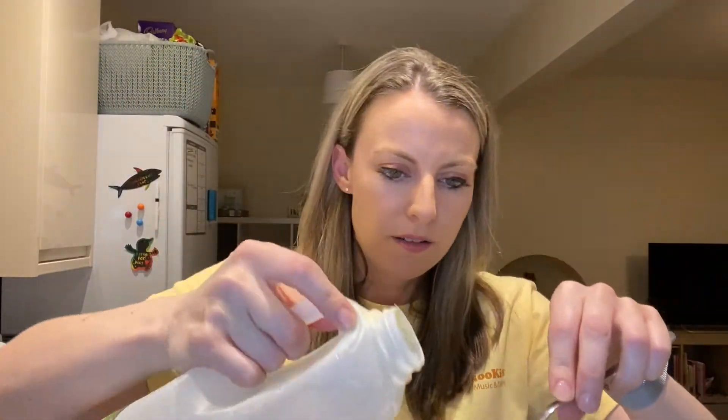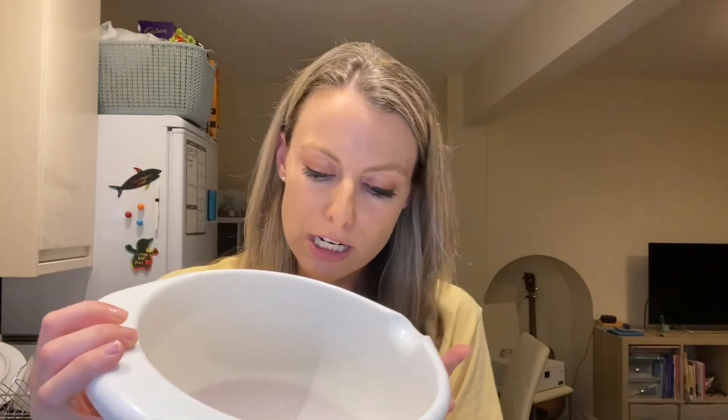Now we're going to get those two tablespoons of milk. Tablespoon one — that's one — and then we're going to use the mixer. Tablespoon two — another tablespoon of milk goes in. So we've got the sponge cake mix in there together with one medium size egg and two tablespoon-sized portions of milk.